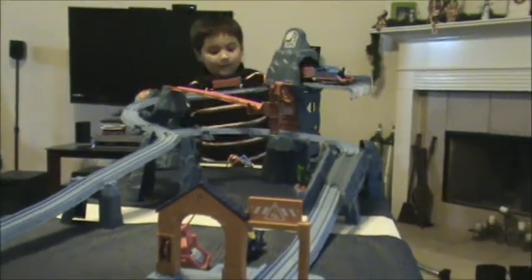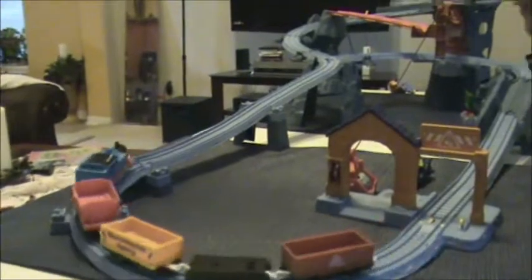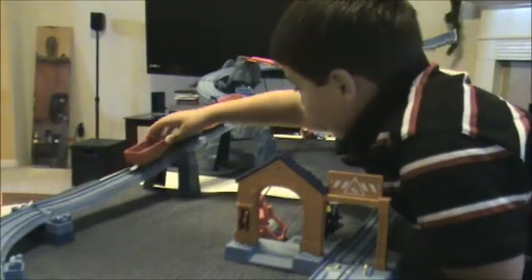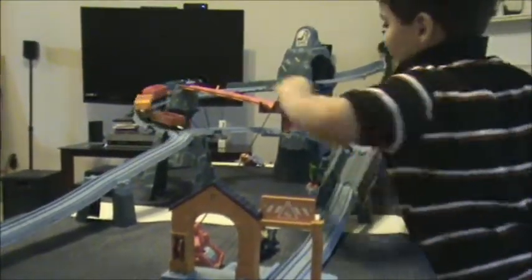Flip the track. Perfect. Perfect. Yeah, look at that go. Yeah, look at that tree. Look at this. You make it go in circles? Yes.